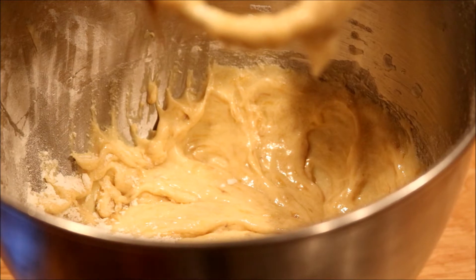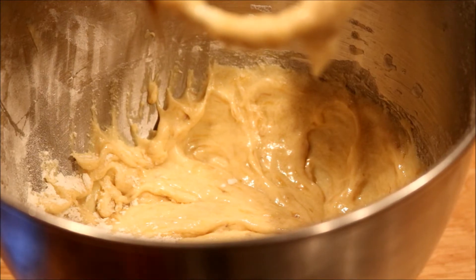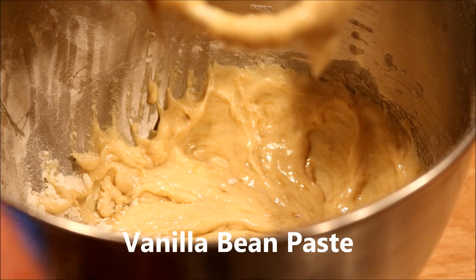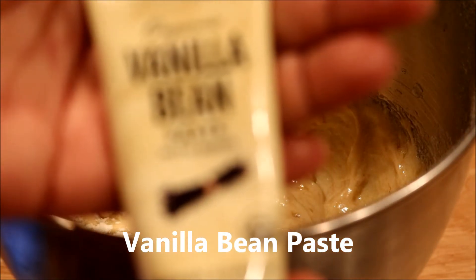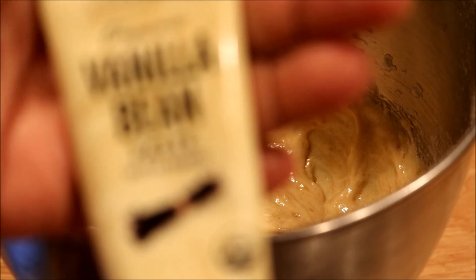And then what I'm going to do — and this is optional — you can put a half a teaspoon of vanilla. Well, you guys know me by now, I'm going to use like a half a teaspoon of vanilla bean.